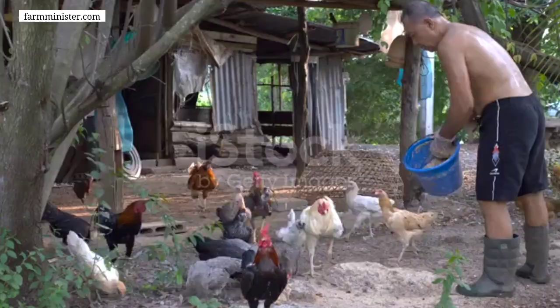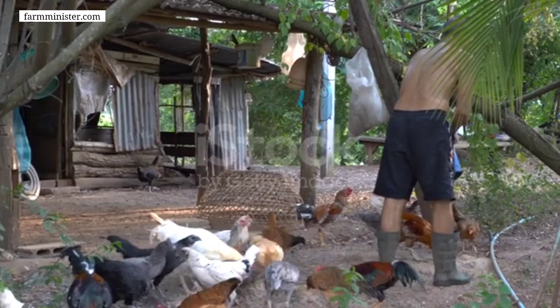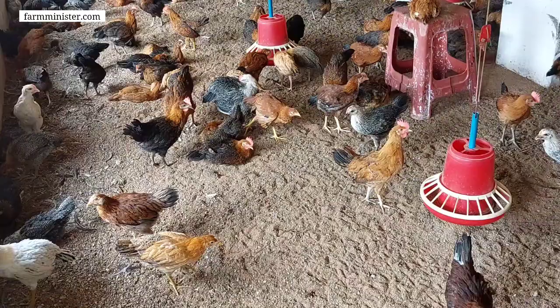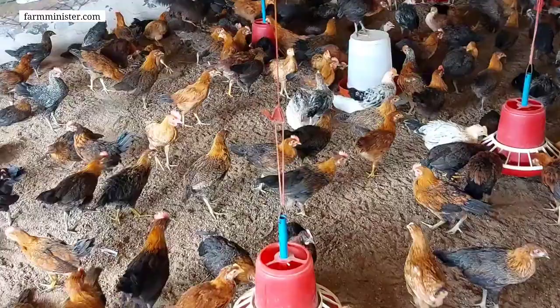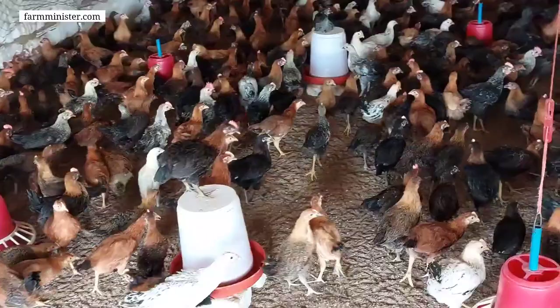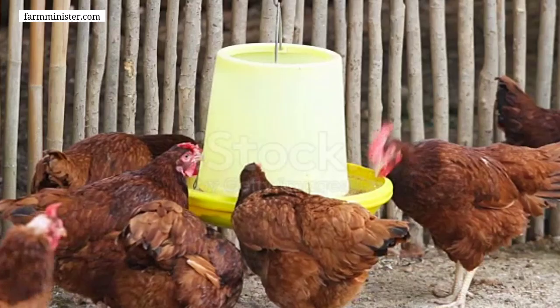The blog post link is also given in the description box. Now let's jump to the main topic. Almost every small or backyard chicken keeper thinks about how they can make their chicken feed at home so that it could be organic and healthy for the chickens. The feed formulation I'm going to share is based on 10 kg of feed — you can scale it according to the amount required or the number of chickens you have.